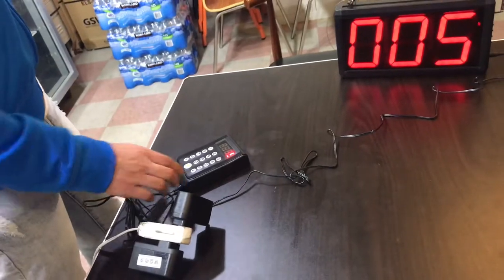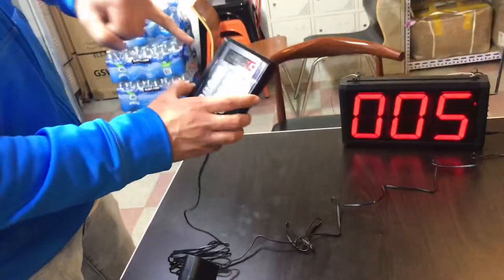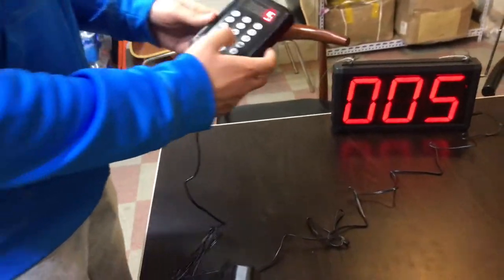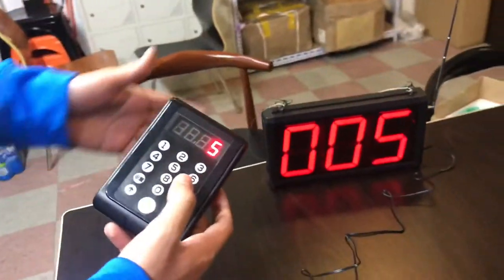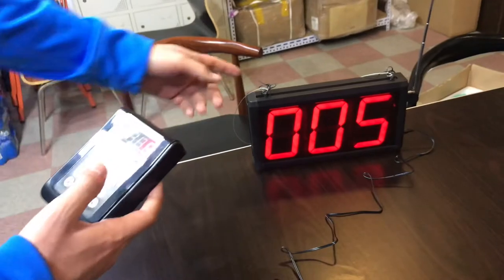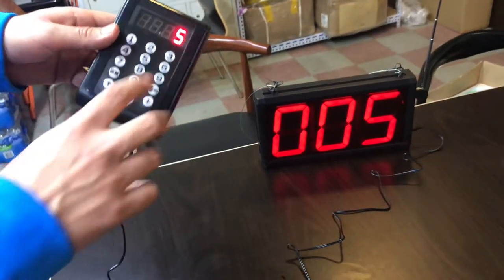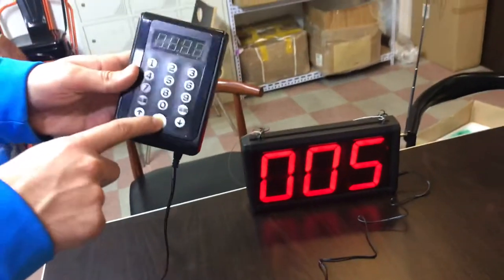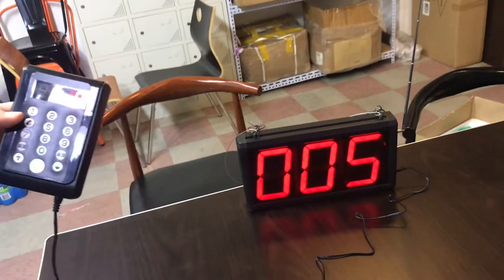Simply what we're going to do here is demonstrate how to use the numbers and then demonstrate how to change the volume. For example, if someone orders and it's number 5, what you're going to do is press the 5, and then once the order is ready, you're going to click on this bell right here, and it will say '5' for you.